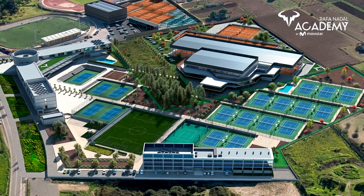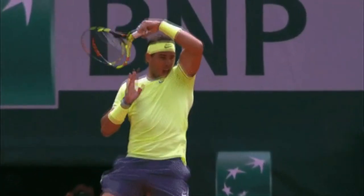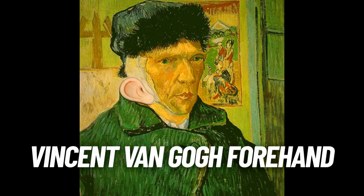Hey guys, Pete here. We're at Rafa Nadal's Academy and I'm with G and Javier. Today we're going to teach you the Rafa Buggy Whip Forehand because we are at Rafa's Academy, so you've got to learn how to do the Buggy Whip. I'm also going to show you a cheat, which I call the Vincent Van Gogh Forehand that I was shown when I was growing up. But these guys can do both because they're super awesome.